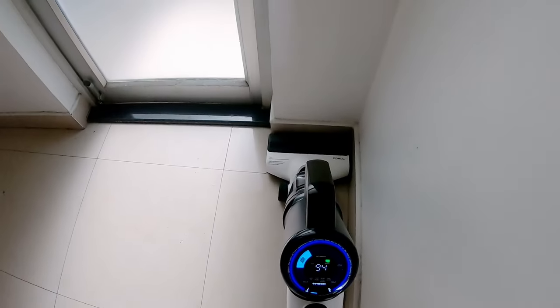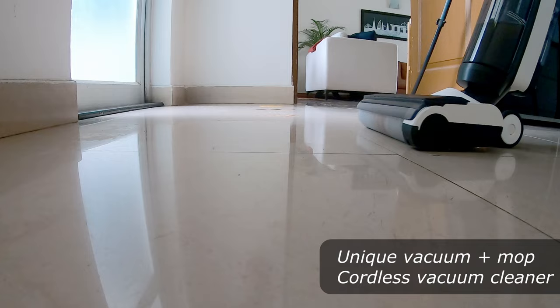Many of you asked me for a review of the Tineco vacuum cleaner, and here it is. The Tineco S5 combo is ideal for you if you meet the following three conditions.